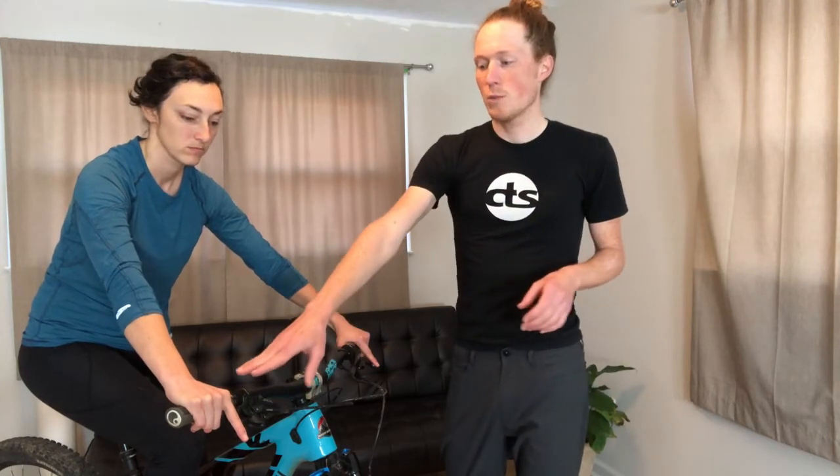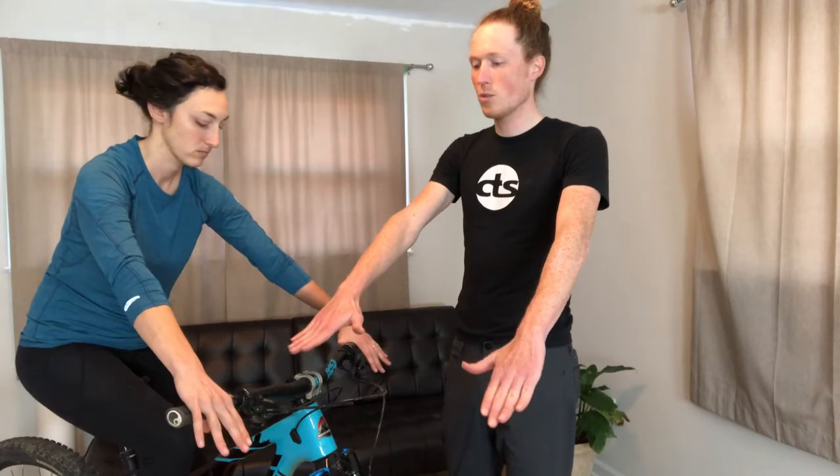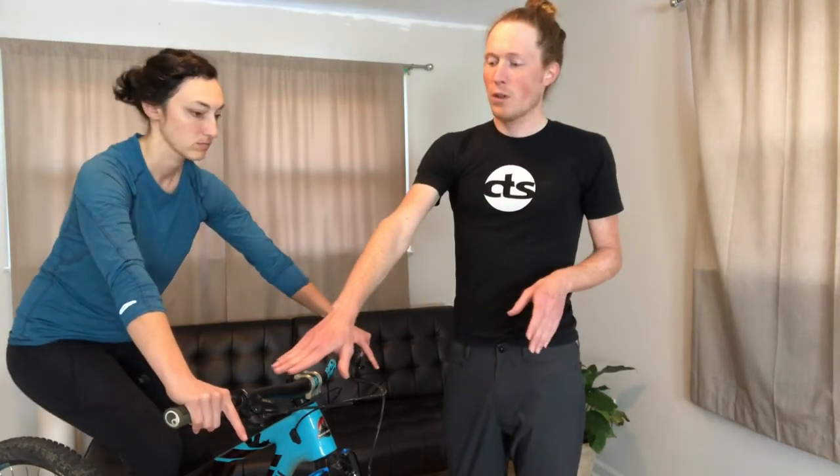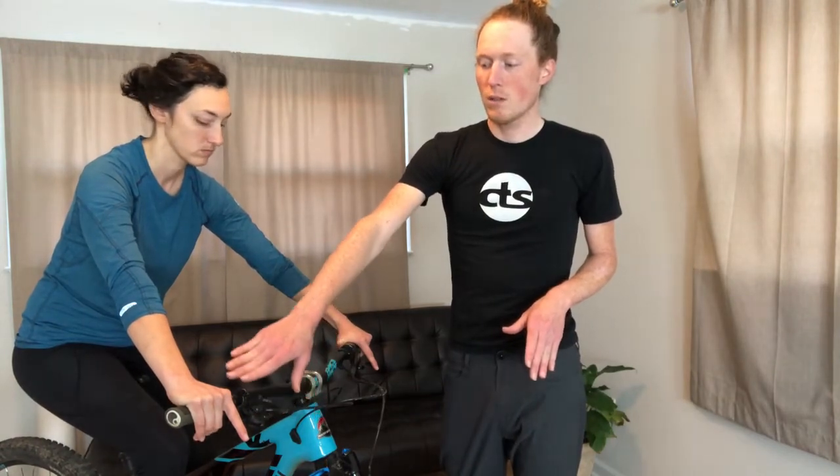Next is control position. What I like to do is have someone with their hand on their grip and just extend their forefingers all the way out. You do this primarily seated in a normal riding position, or if you do a lot of descending, maybe even with your dropper post down. With her hands extended, we want to line up the brake lever so that her fingers are in line with her forearm. You can do similar stuff with the shifter position to make sure she has good access with her thumbs to the shifters, but not too close that they dig in when she hits rocky terrain.